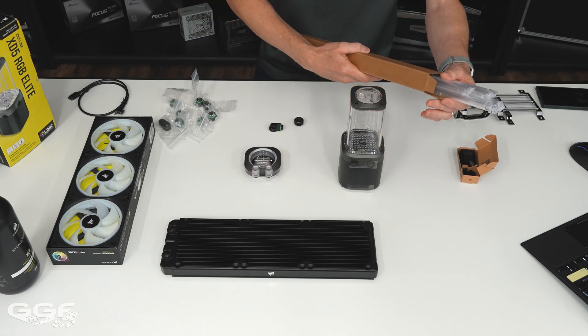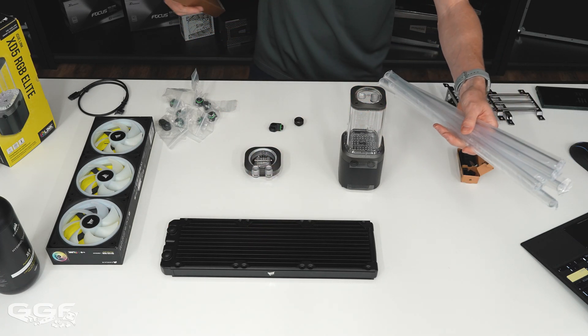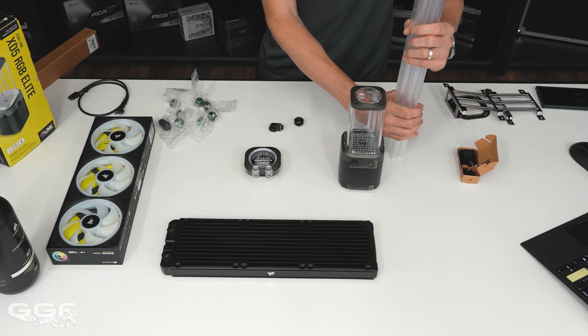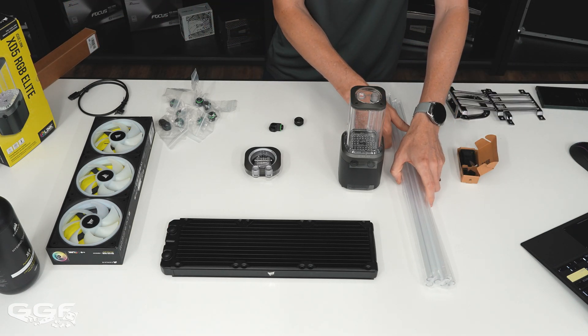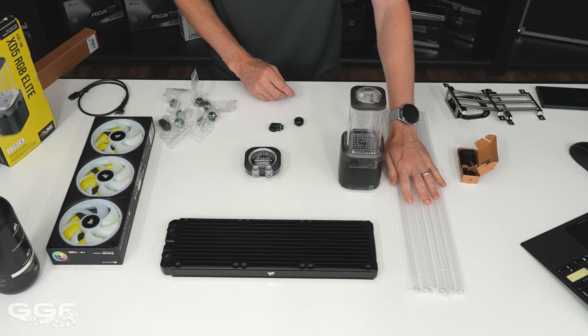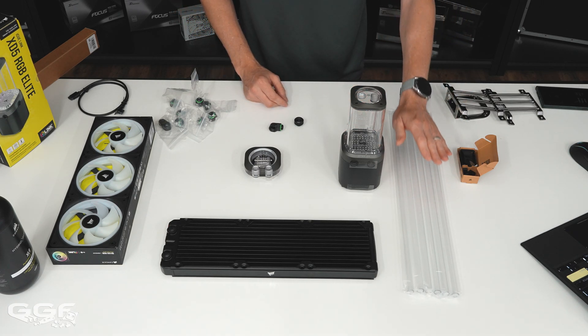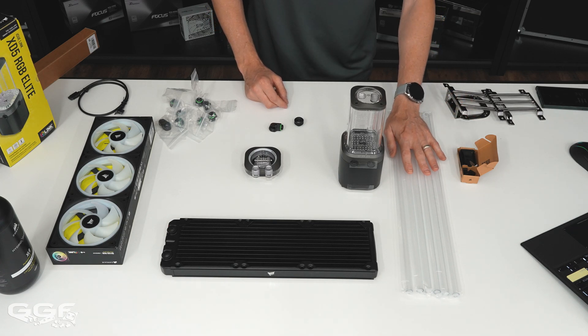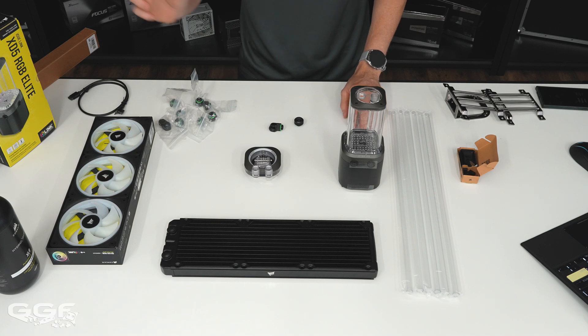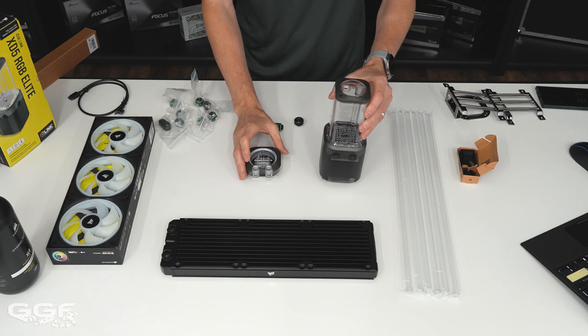For the tubing, you get six pieces — each half a meter — and these are acrylic, so that should be enough. If it's your first time you can always purchase more tubing; it's relatively cheap and you can experiment with different bends. I'll talk about the bending kit they give you a little later on.